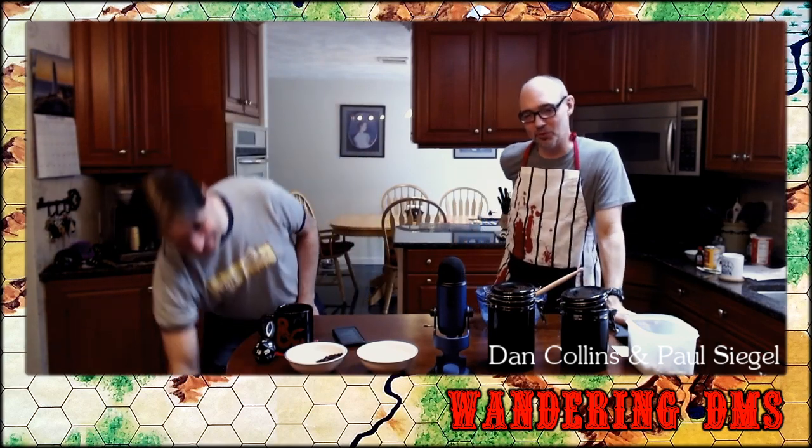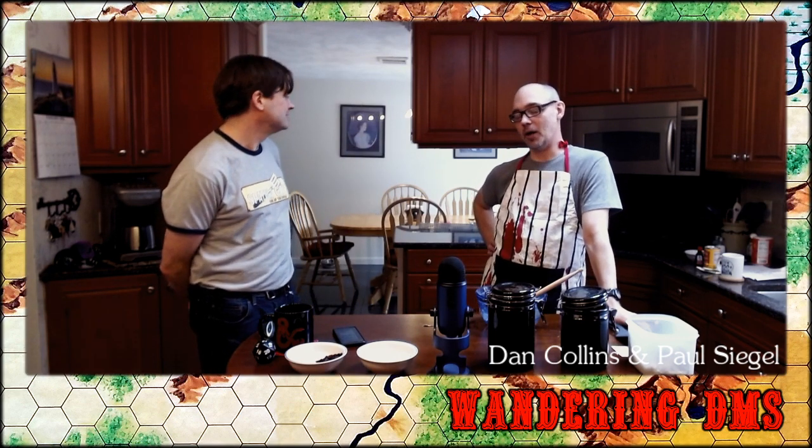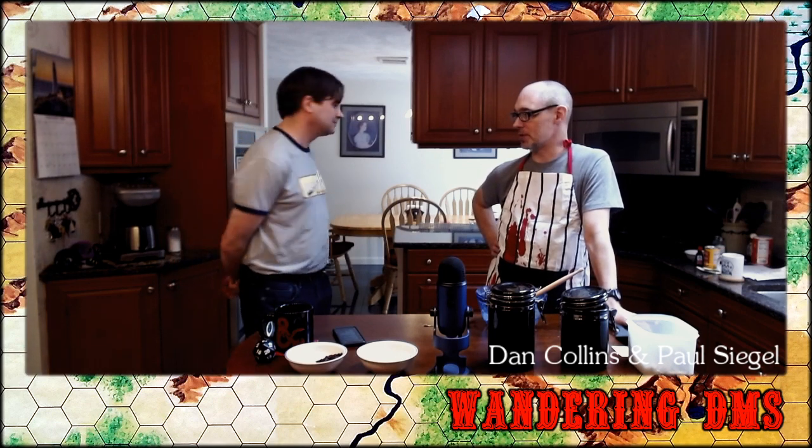Brooklyn-based fine artist Isabelle Garbani has recently been watching a show called The Terror on Hulu — kind of like that Cthulhu game: 1800s ships trapped in the ice of the Arctic, running out of food. It was a real event, so both the game and the show were probably based on the same historic event.